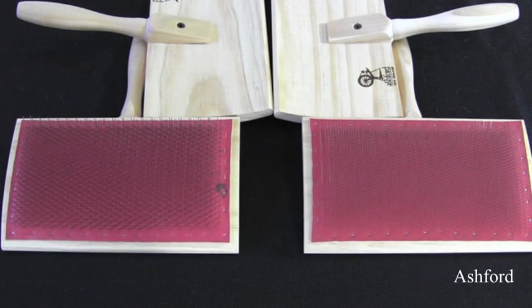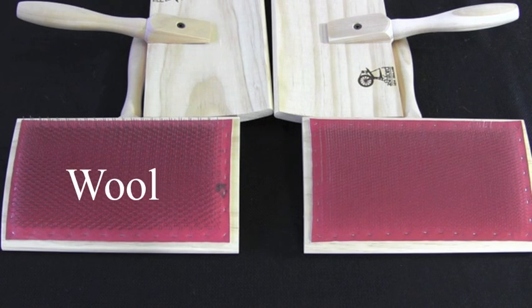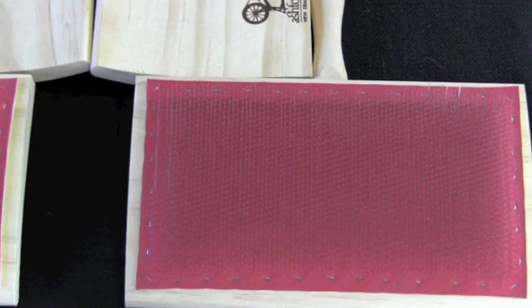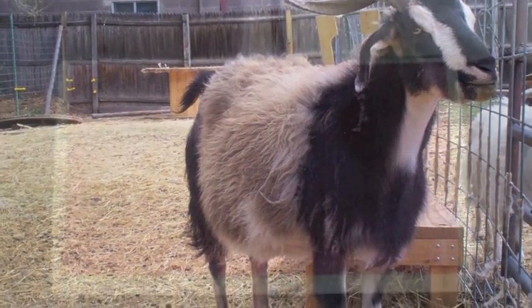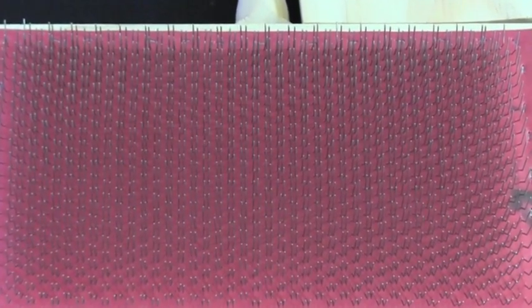Hand carders are available in two primary styles, most commonly referred to as cotton or wool carders. The difference between the two is how far apart the teeth are spaced. Cotton carders have teeth that are closely spaced, making them a good choice for short-stapled fine fibers such as cotton, angora, cashmere, and other down fibers. Wool carders' teeth are spaced further apart, making them a good choice for most wools and longer stapled fibers such as mohair.